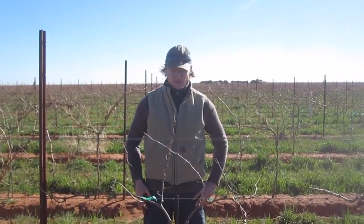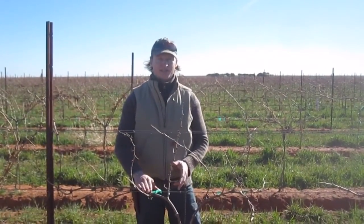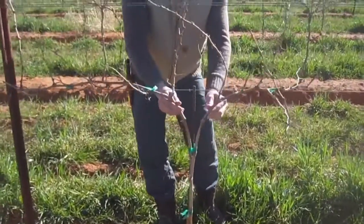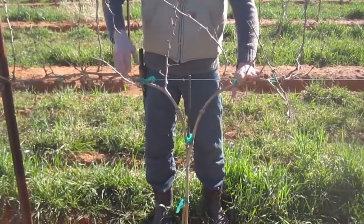Hi, this is Fritz Westover with Westover Viticulture and I'm going to show how to train cordons on a double trunk vine. This is Cabernet Sauvignon. The first year the vine was cut back down to the ground. The second year the grower chose to bring two strong shoots up and lay them down onto the cordon wire to get an advanced development on cordons.